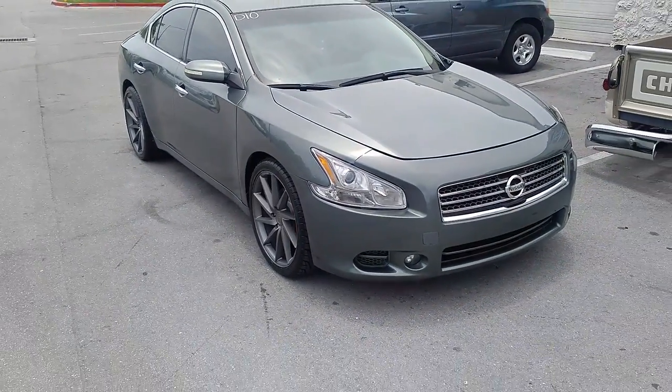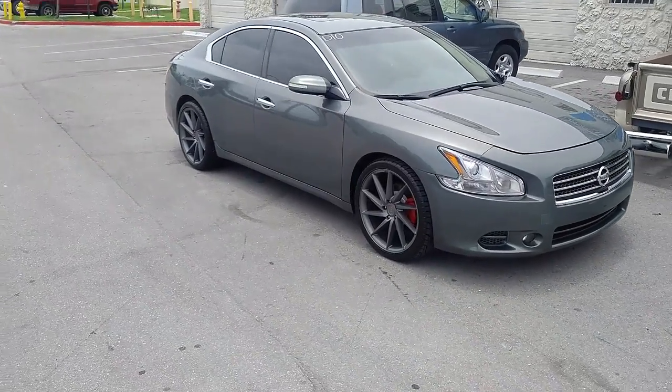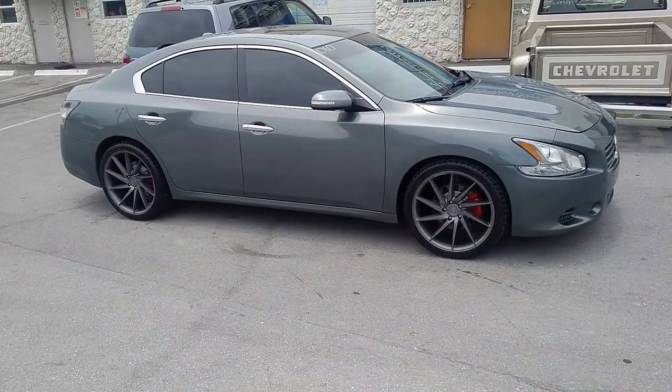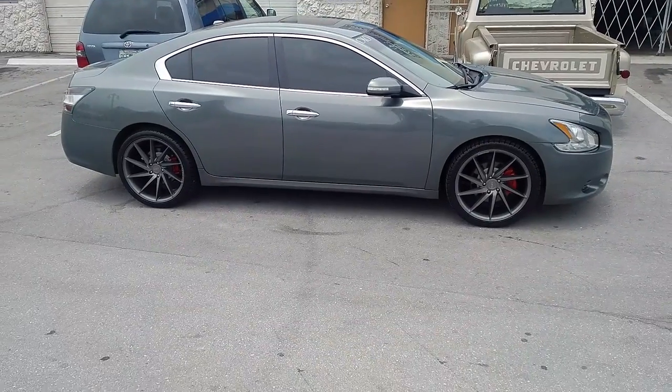Got the 20x10 with a 285-30-20 in the back. These Maximas have a lot of wheel well room, so we try to fill them up as much as we can. It's a little bit bigger than the original diameter, but it does make it look a little bit better if you're not going to drop the vehicle.